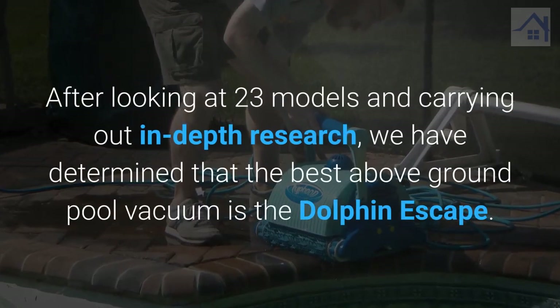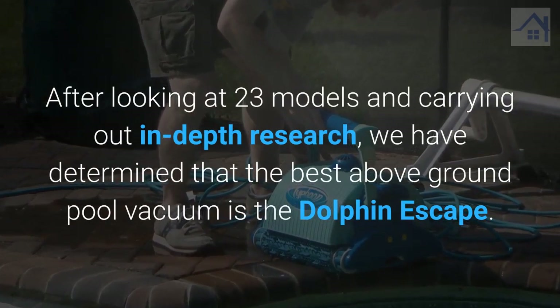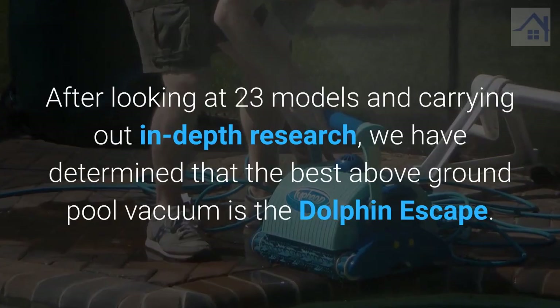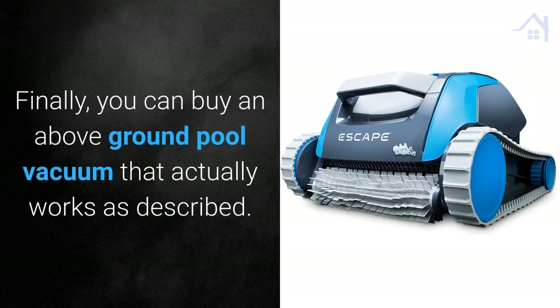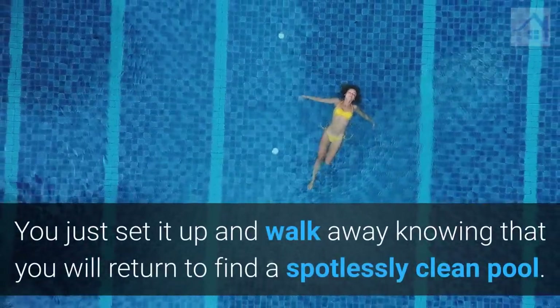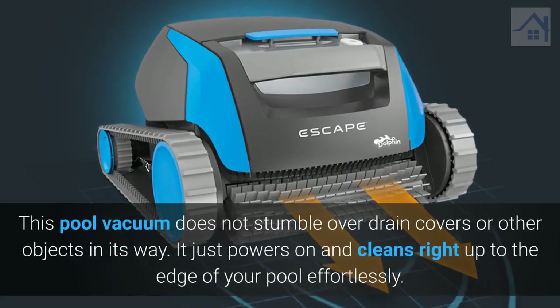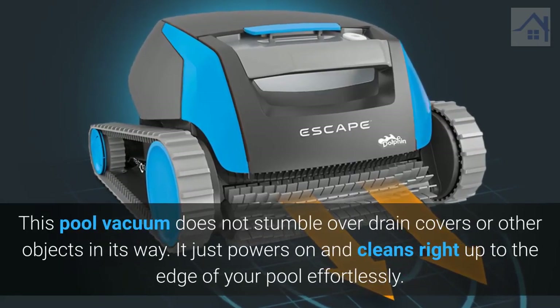After looking at 23 models and carrying out in-depth research, we have determined that the best above-ground pool vacuum is the Dolphin Escape. Finally, you can buy an above-ground pool vacuum that actually works as described. You just set it up and walk away knowing that you will return to find a spotlessly clean pool. This pool vacuum does not stumble over drain covers or other objects in its way.